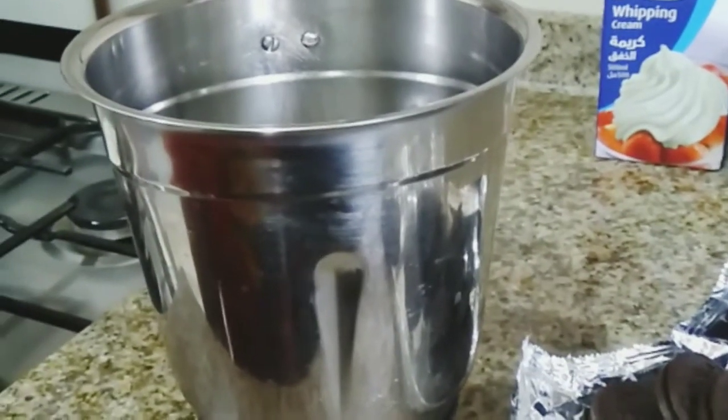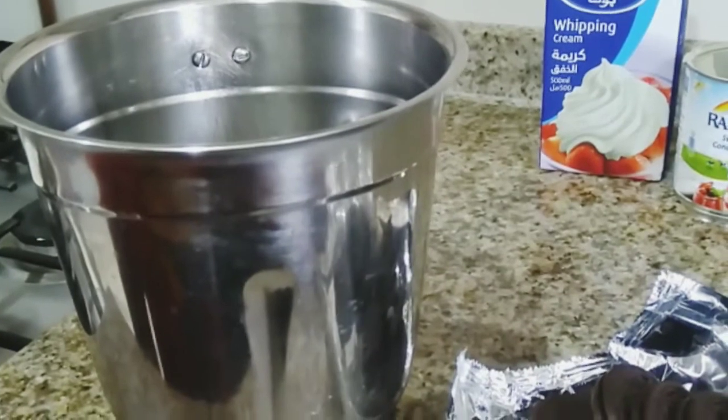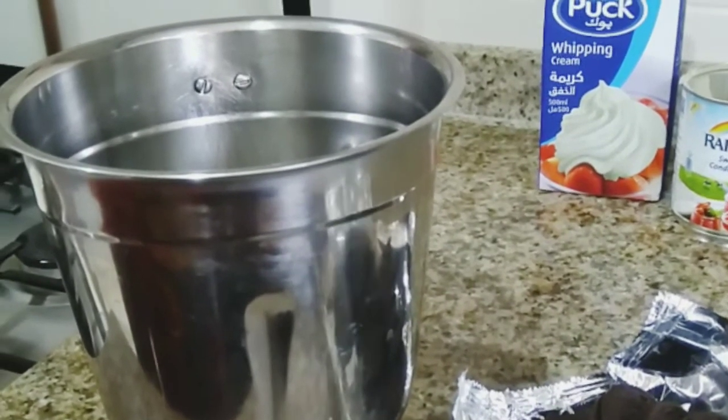First of all, take a blender and put the Oreos in the blender and blend the Oreos until it becomes a smooth powder.